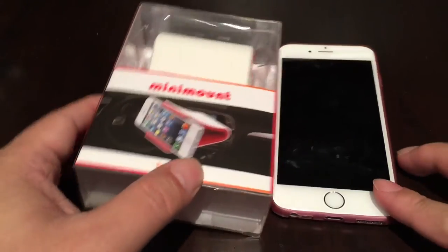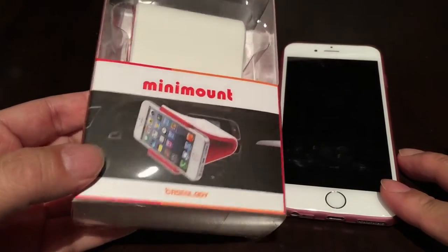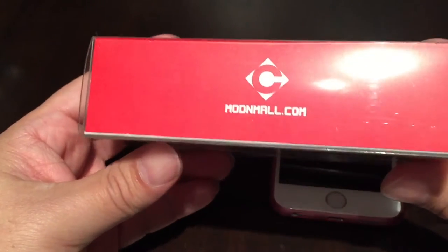What's up Pandas? Peter from Panda here. Just purchased myself this mini mount from Caseology, and I got it because you can get it from ModernMall.com.